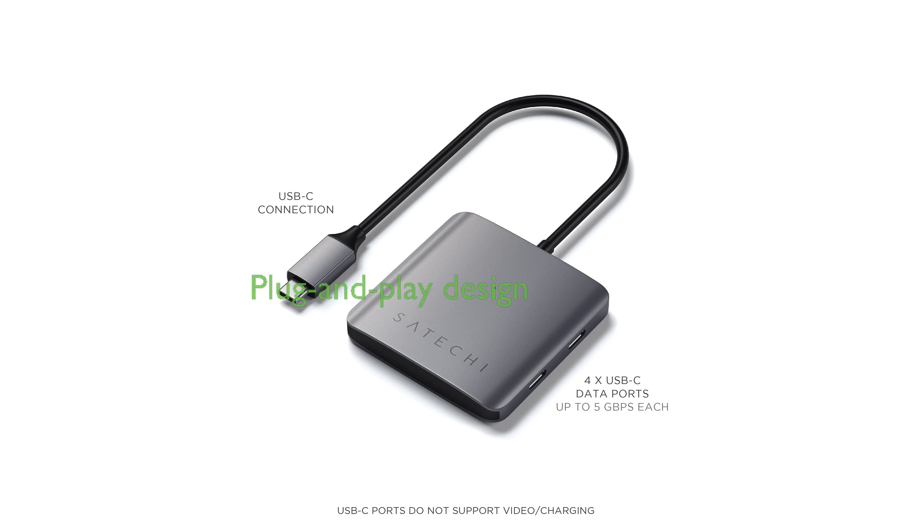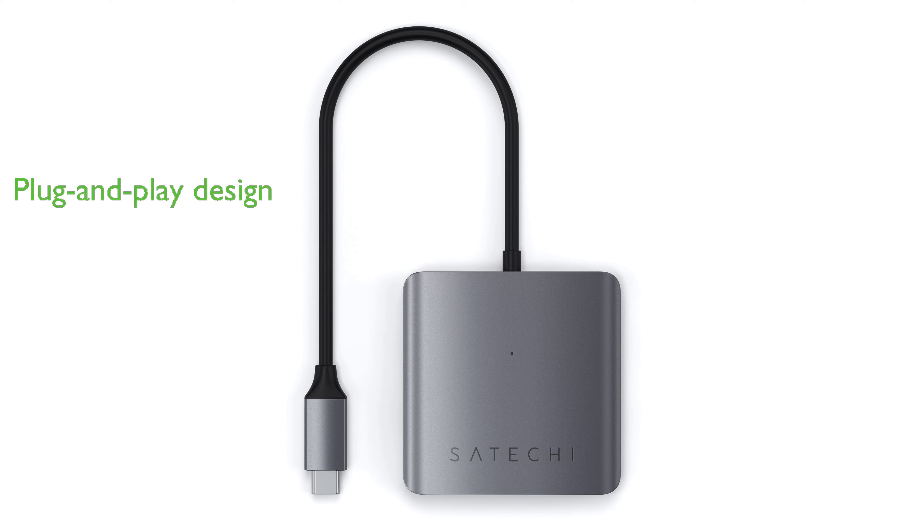The plug-and-play design ensures ease of use, requiring no additional installation. Just plug in your USB-C devices or peripherals for a quick connection.